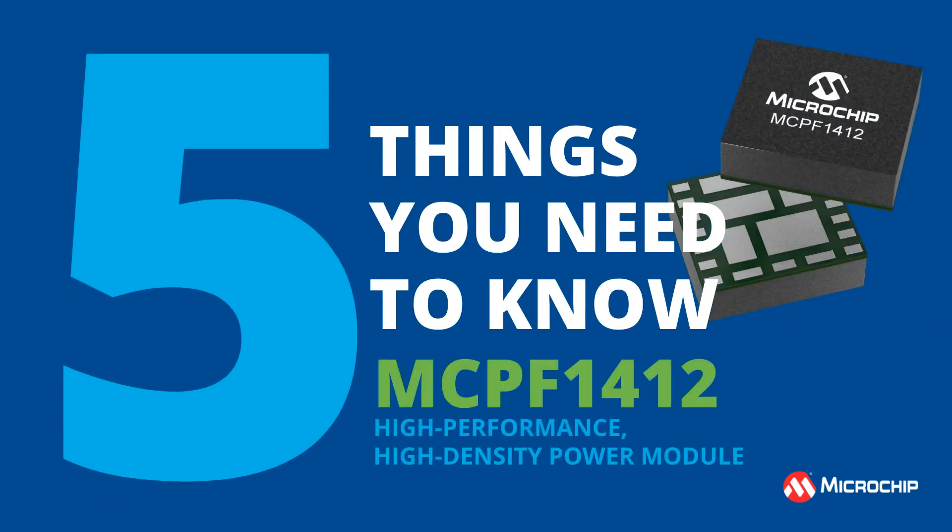Five things you need to know about the MCPF1412: a high-performance, high-density power module.